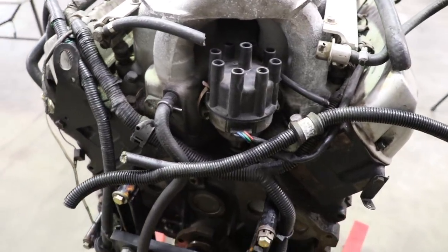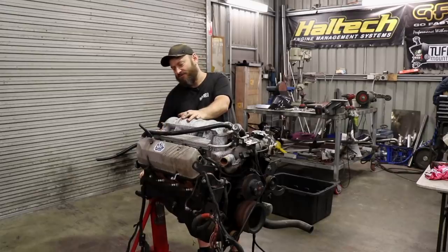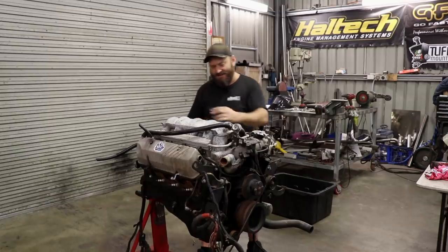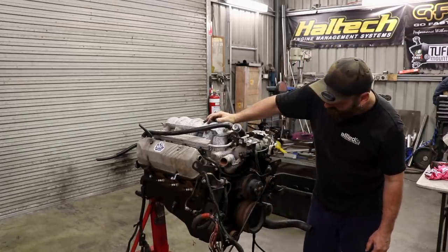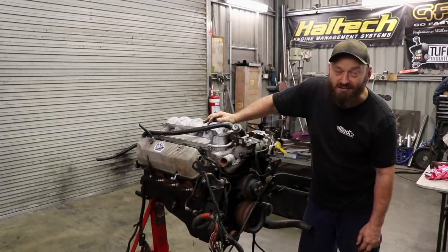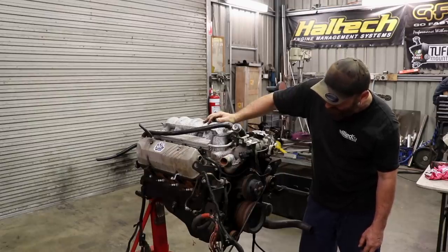We'll probably retain the distributor just so it looks old school. The car is a nice old thing, so we don't want to go putting LS coils on top of the headers and making it look like an LS1 because no one wants that. So let's rip all these wires and junk off, bin them, and see how dirty it is underneath all that crap. It looks pretty dirty.